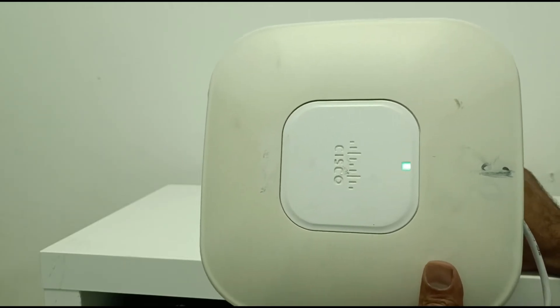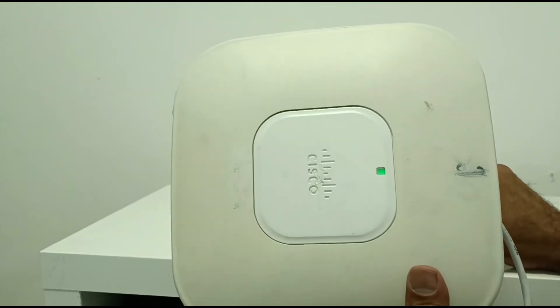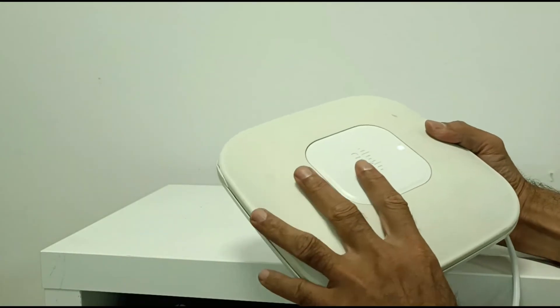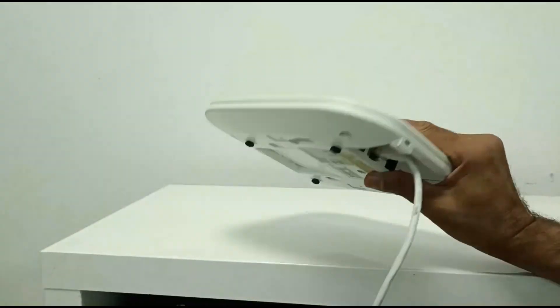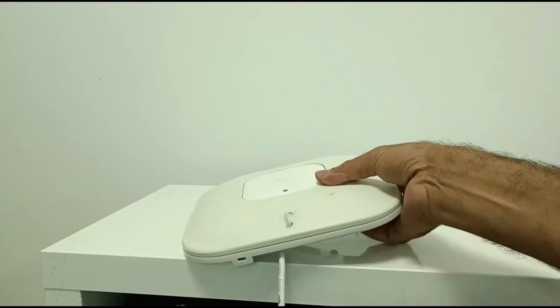You can see it — now the device is reset. This is the way to reset a Cisco access point. You can reset it and then reconfigure it again with any changes you want to make.